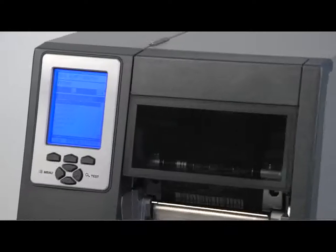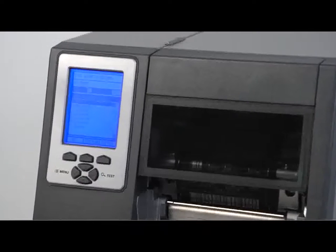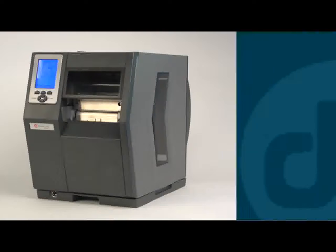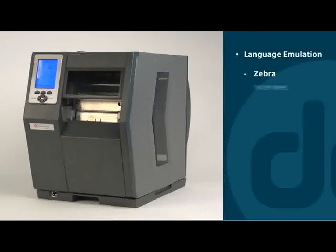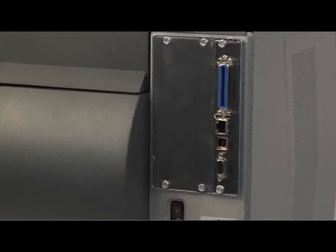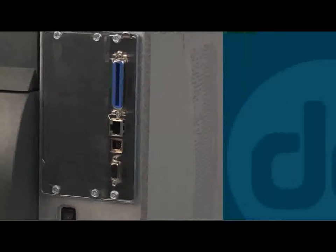The H-Class is easy to use and easy to integrate, with a large 7-button graphical backlit display and a multi-language menu. It comes with popular language emulations for replacing existing printers, software that lets you manage an entire network of printers, and all the security protocols you're likely to need, including WEP, WPA, and WPA2.